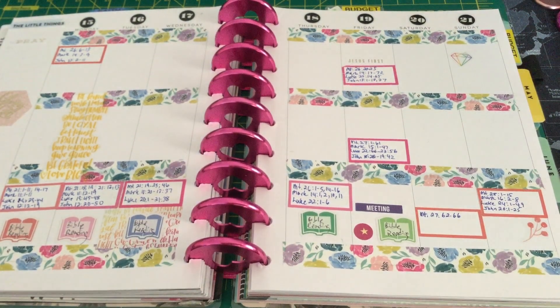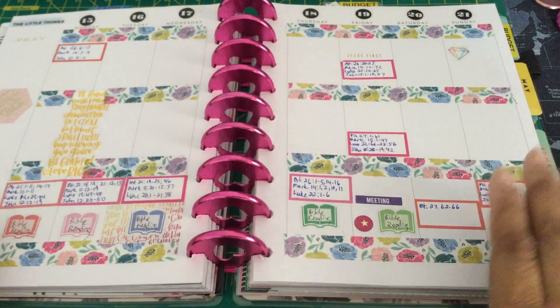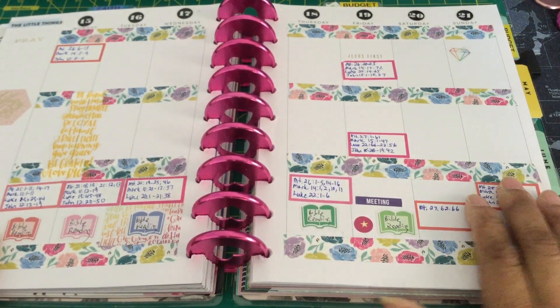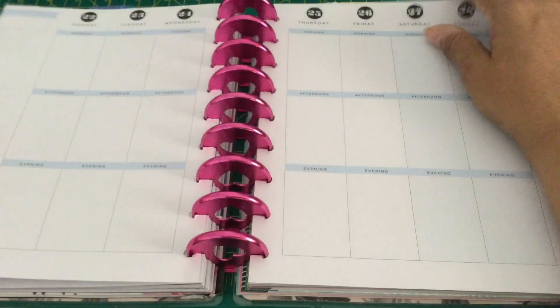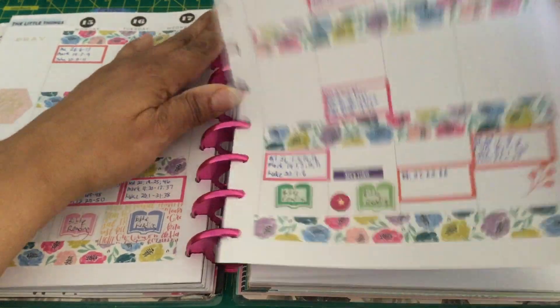Hi, welcome back to my channel. What you see in front of you is the faith planning that I did for the week of the 15th through the 21st. And today I am going to put my faith planning together for the week of the 22nd to the 28th.